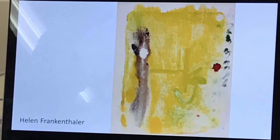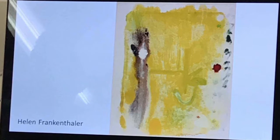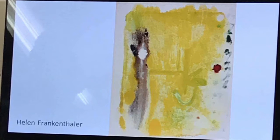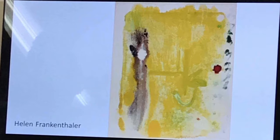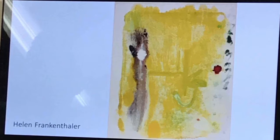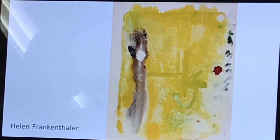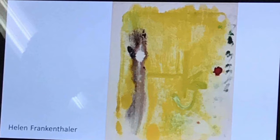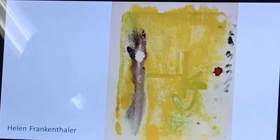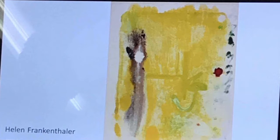Helen Frankenthaler — these are very painterly monoprints and very abstract. This looks like just one layer to me, so it's at the other end of the scale to Morgan Doyle. It looks like she's loosened the ink with solvents. The additive approach is quite a posh word for just adding ink to the plate — essentially you're painting, creating a painting on the plate and then printing it.